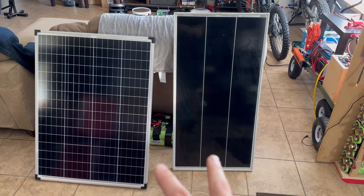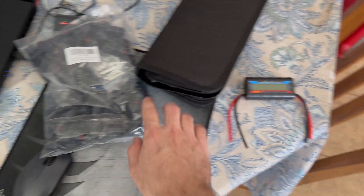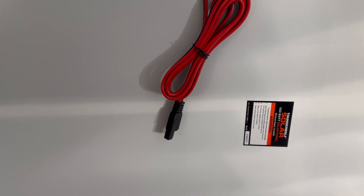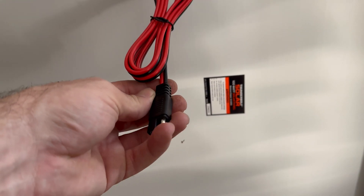Today we're going to compare both of these. The way I'm going to do that is I have this little current meter right here. I'm going to put some connectors on — I have a big bag of solar connectors — so we're going to put a set of connectors onto this. I'm also going to switch out the cord on the Harbor Freight solar panel to the solar connector, I believe they're called MC4s.